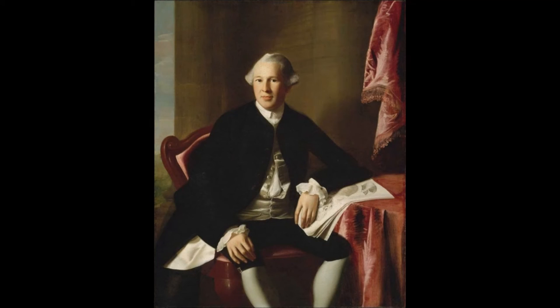Interestingly, the indefinite article — the word 'an' — shouldn't be included on the flag, as we heard in the letter from Joseph Reed. Here we see a portrait of Dr. Joseph Warren. We talked about him in a previous video when we saw the picture 'The Death of General Warren at the Battle of Bunker Hill.'